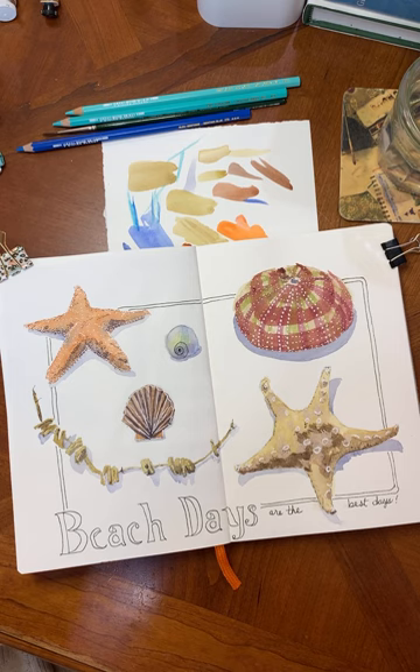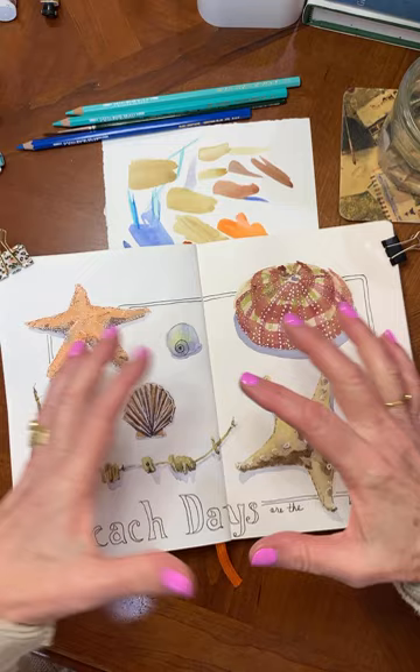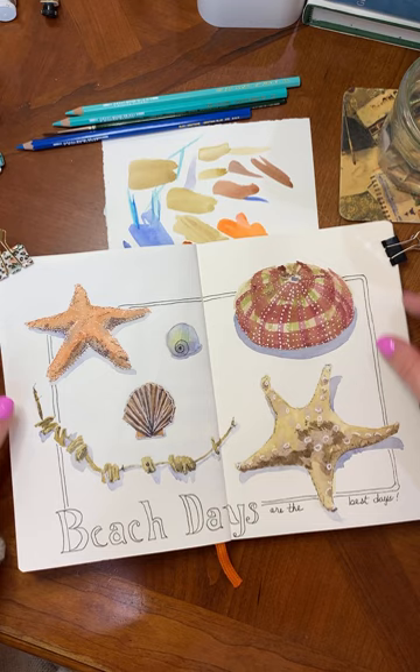Hi everybody! I just wanted to add a couple of thoughts about finishing off our border. I had made a little double line border running underneath some of my seashell elements. I think it's really cute having them lay over the edges. It looks kind of bountiful and it still gives me a nice little border around the edges.